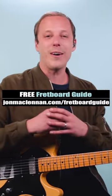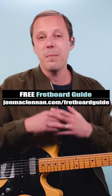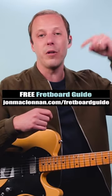So have fun with that riff, and to learn patterns like this anywhere on the neck, grab my free fretboard guide PDF — there's a link below this video.